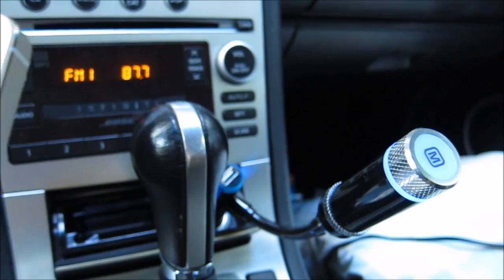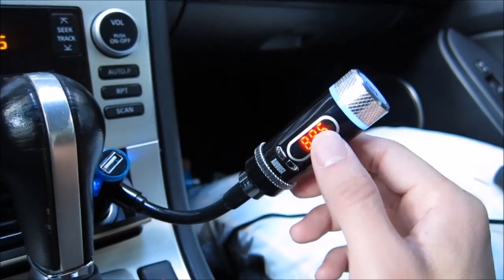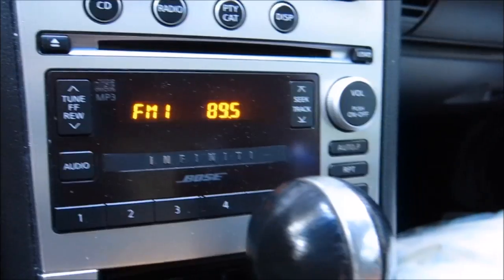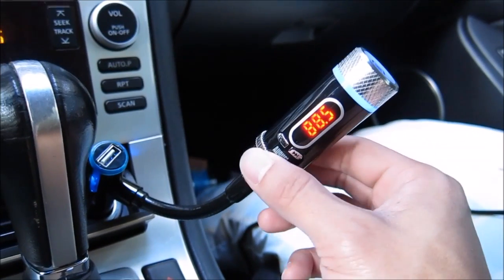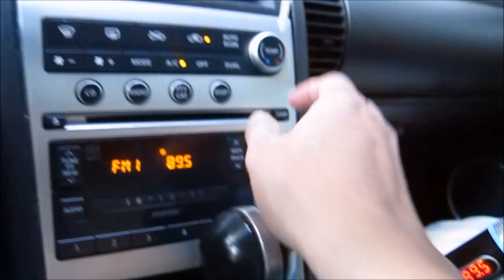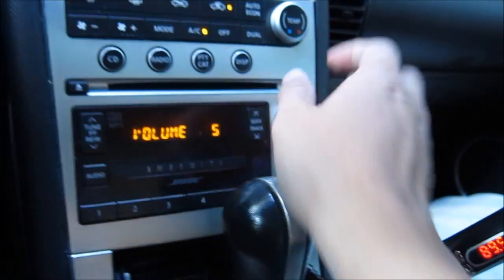We're going to go ahead and play some music. Currently I'm on 88.5 FM. I'm going to set it to 89.5 because that's a clear station around my area. We're going to dial it up to 89.5 using this button at the bottom here.